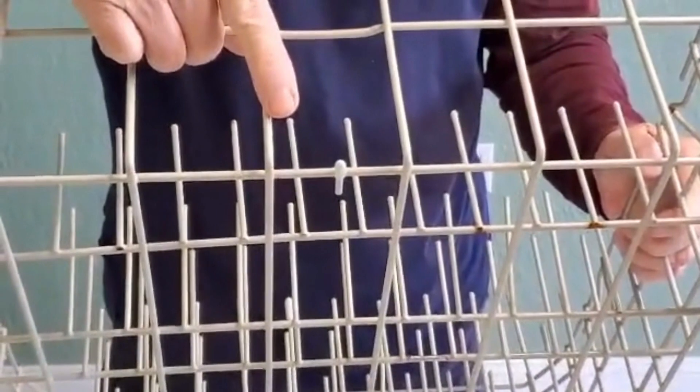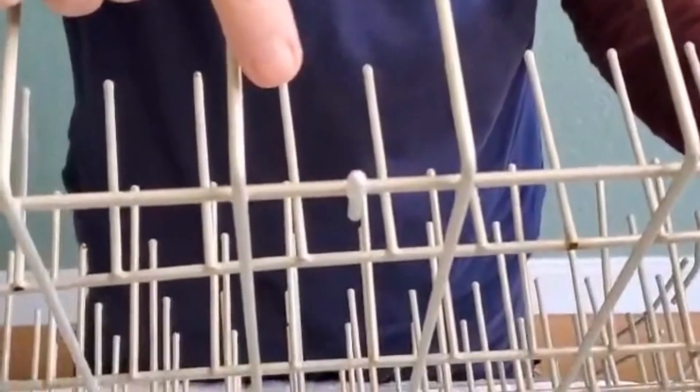Ubergoop is liquid vinyl, and the coating on your dishwasher racks is also vinyl, so they're compatible materials. See this? Your racks have this too. It's a wire leftover from the factory when the rack was coated. That wire was cut and a vinyl cap was glued over the end of it with liquid vinyl, just like Ubergoop.